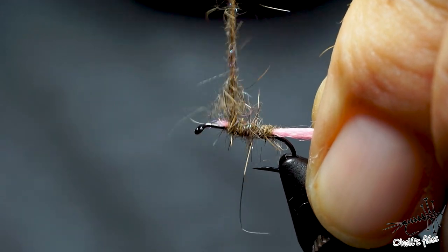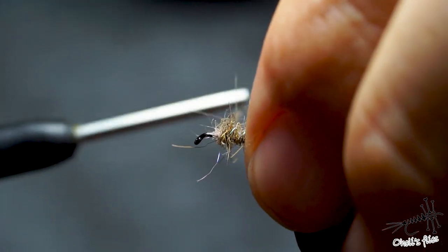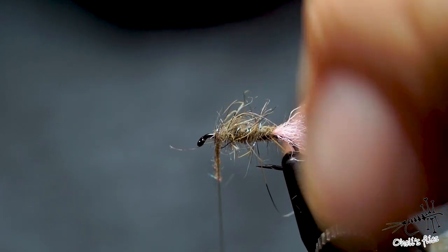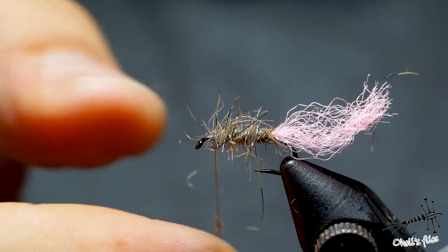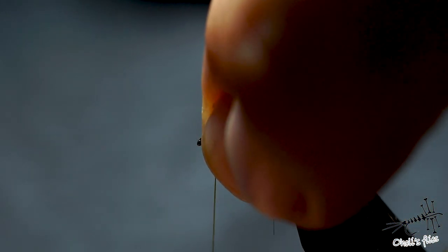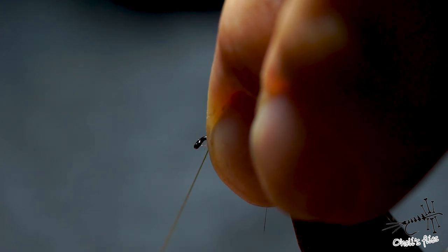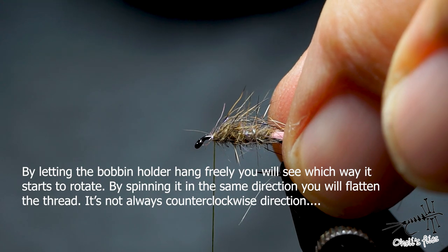I'm going forward. When I reach almost the end of the fly, I'm going to stop — maybe one or two more wraps. This should be plenty. Remove the excess dubbing and pull all those hairs out. I'll counter-spin the thread to flatten it because I need a thread foundation here for my wings. Let me see which way the bobbin goes.